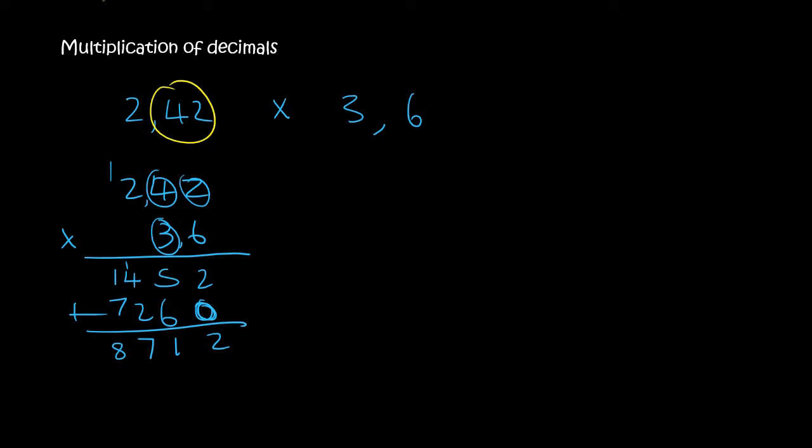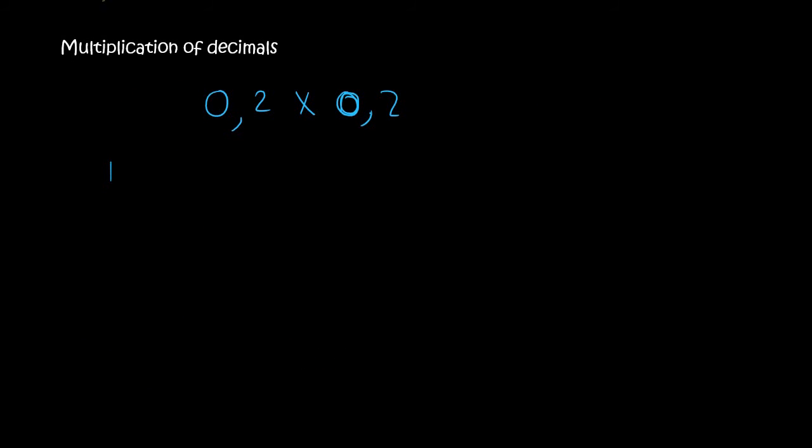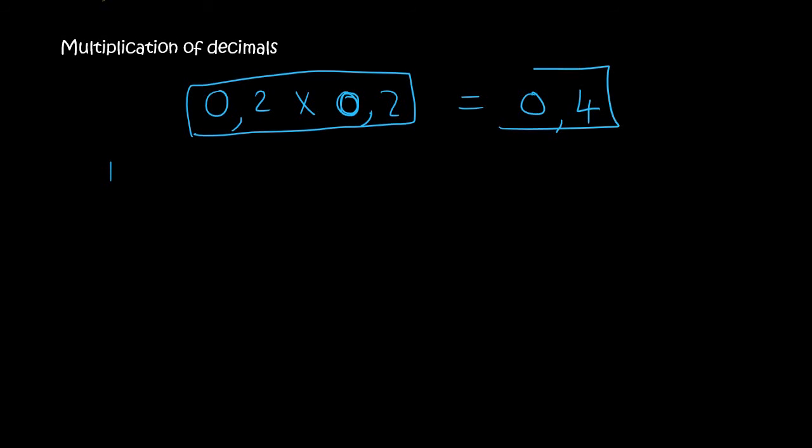Now you look at 2 decimal places there and 1 decimal place there, so that's a total of 3 decimal places. You start here and you go back 3 places, and so your answer is actually 8.712. I love asking students this kind of question because I know you sitting at home, you're probably saying, 'Oh Kevin, that's 0.4.' In fact, you are wrong.